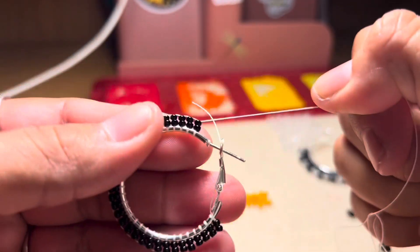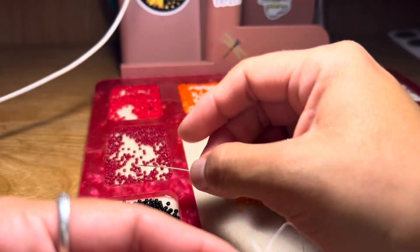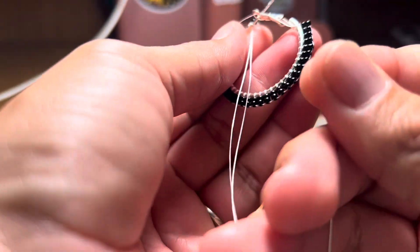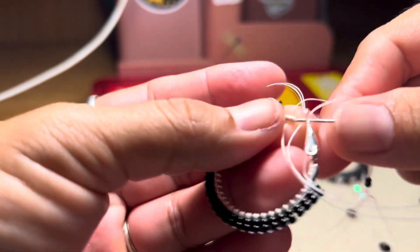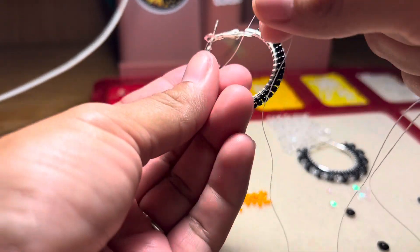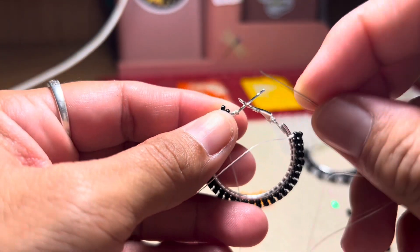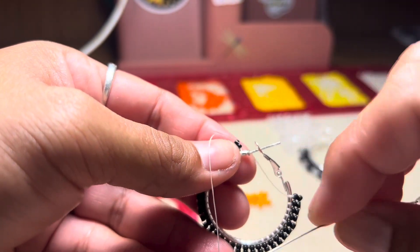Now we are at the beginning of the earring — in other words, at the end. So I'm going to go ahead and pick up two more beads; this will be my last one for this. You can definitely do this same technique with more than two beads — three beads, four beads, whatever you prefer. I'm showing you guys with two beads because it'll be a lot easier to learn.